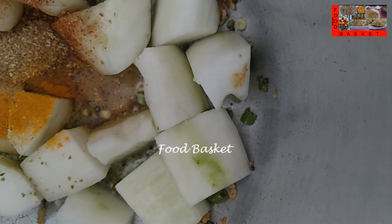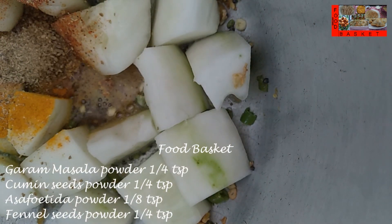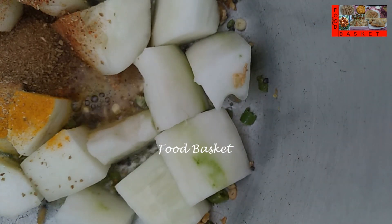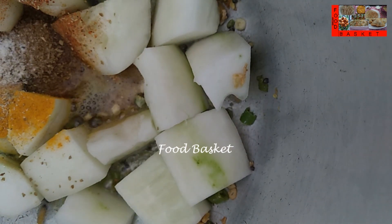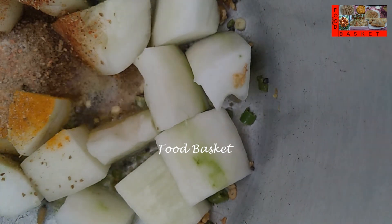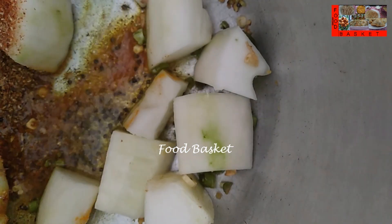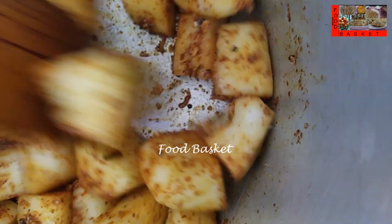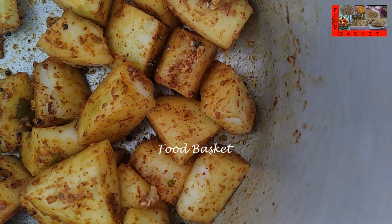Let us add half teaspoon mustard powder, half teaspoon cumin seeds powder, a pinch of asafoetida powder, quarter teaspoon fennel seeds powder. Let us add half teaspoon garlic powder and quarter teaspoon fennel seeds powder.